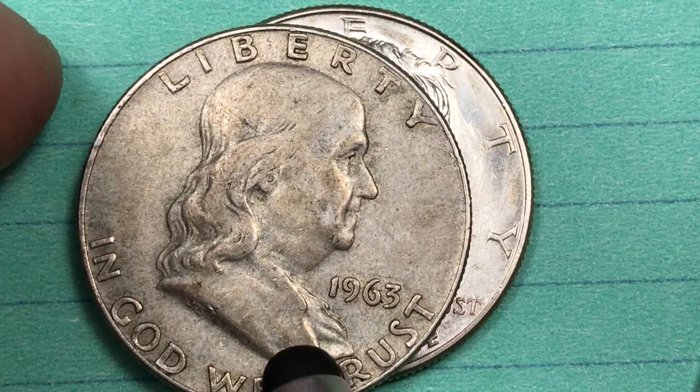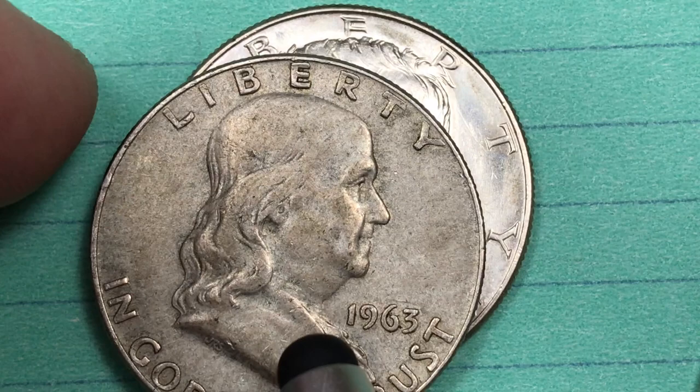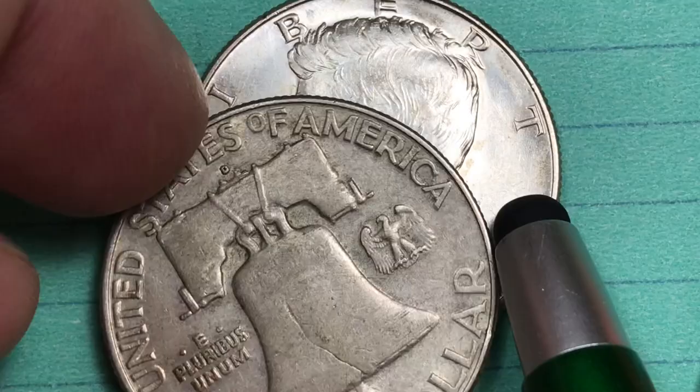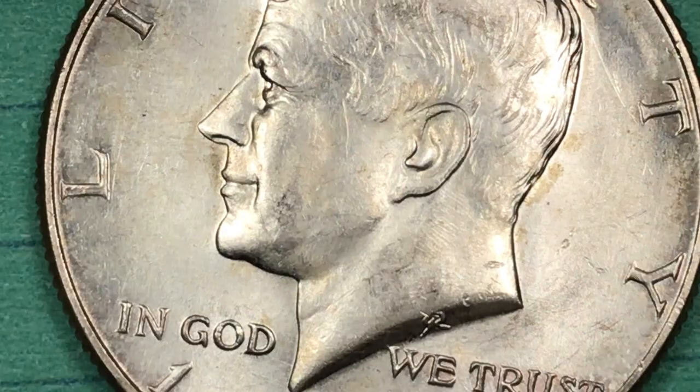The Kennedy half replaced the Franklin half. This is the Franklin half from 1963, the year before the first Kennedy half, and this is actually the half dollar that was in place when Kennedy was in office, with Ben Franklin on the front looking to the right. The mint mark is on the back above the bell, and you can see this is a Denver mint mark.